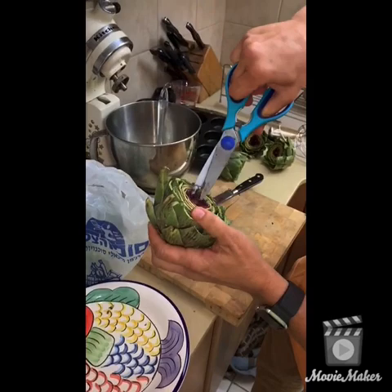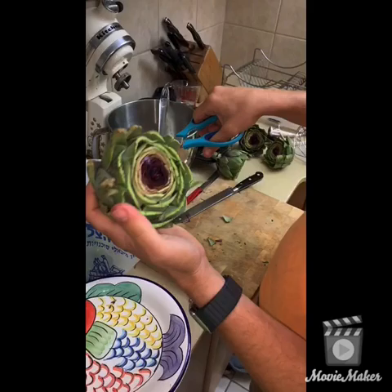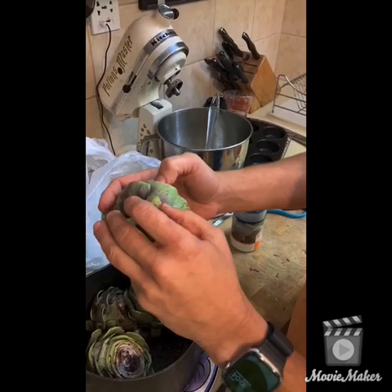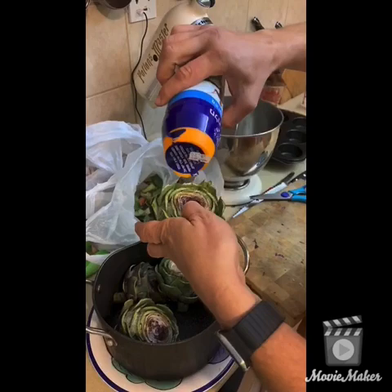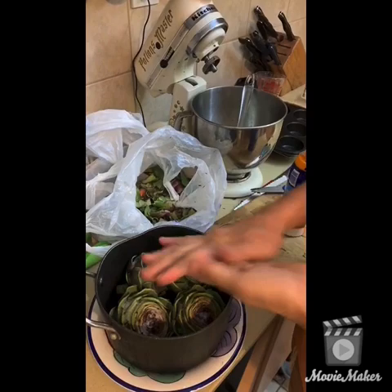You can start poking around and looking for bugs — that is step number two. Now we've opened up all the flowers, removed all the tips, and pulled each leaf down a little bit. Now we pour salt heavily into each one, making sure to get between the leaves, open up the center of the flower a little more, and make sure the salt gets down into the heart.